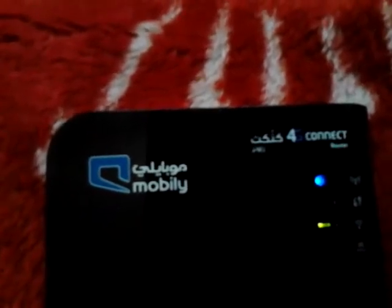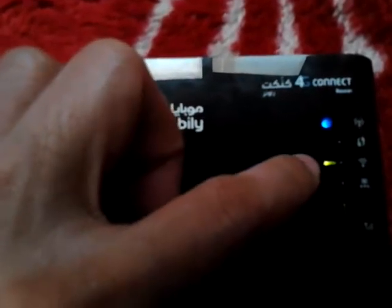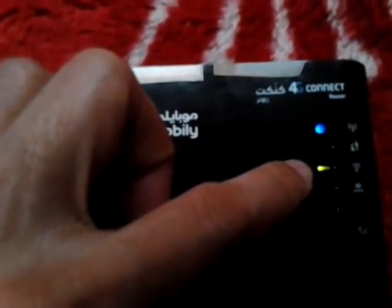First of all, we will know the LED indicators here. This blue one is a network access quad color LED. And then this one with the recycle logo, this is the WPS LED. And then the green one is the Wi-Fi LED. And this one is the LAN LED. And this is the signal strength indicator.